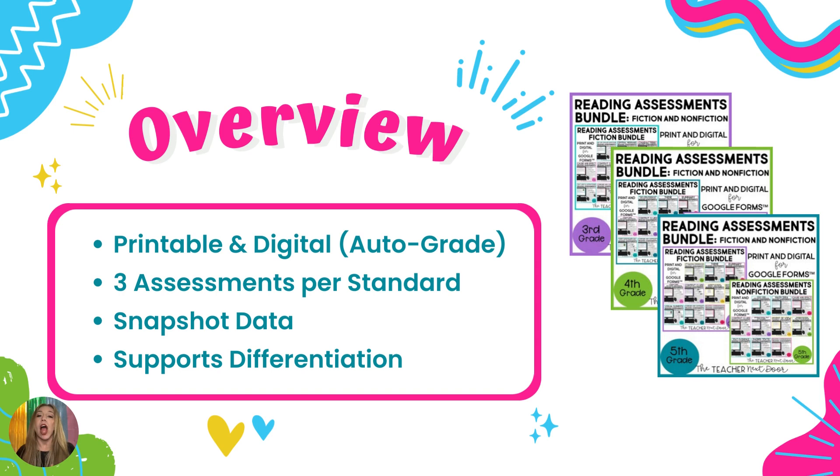These assessments are print and digital. The best thing about the digital version is that it is self-grading in Google Forms, so it will spit data out to you instantaneously — you do not need to spend time grading. You can open up the Google Sheets where your data goes, sort by lowest score to highest score, and immediately pull those students who are scoring the lowest so you can begin scaffolding instruction for them right away. You can also grab students who scored the highest and have an enrichment or leveling-up activity ready to go.